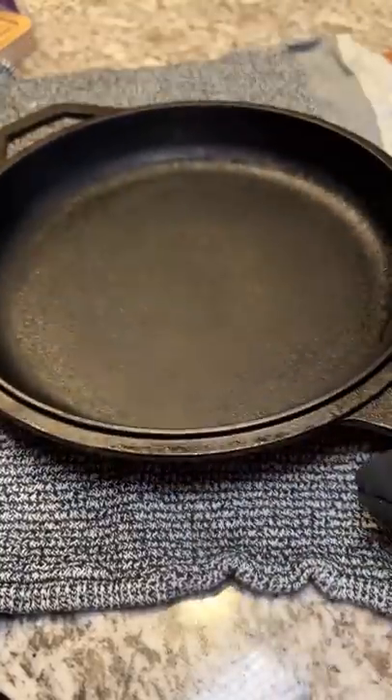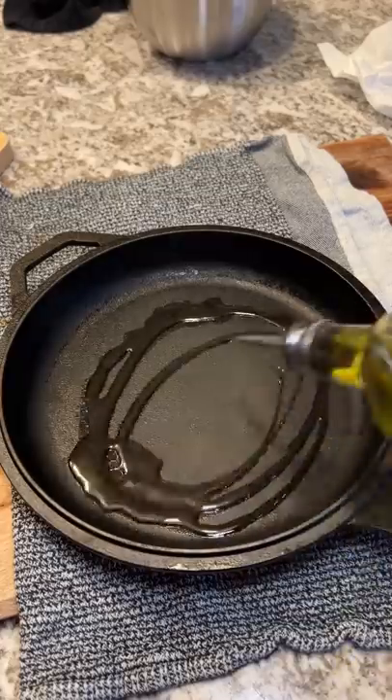Good news is that I have much less prep today since I already cooked the chicken and cut the toppings yesterday. After an hour and a half, the dough has risen quite a bit.